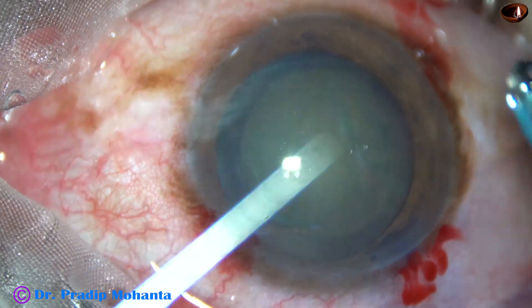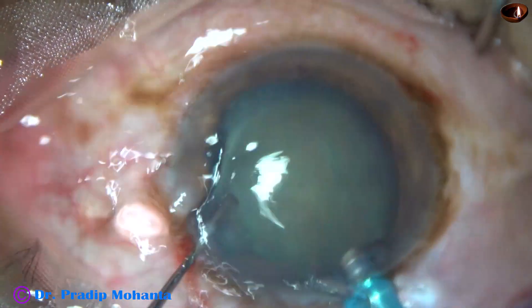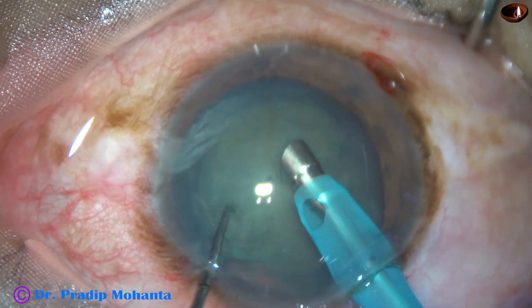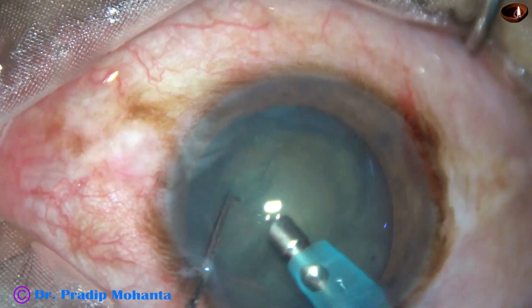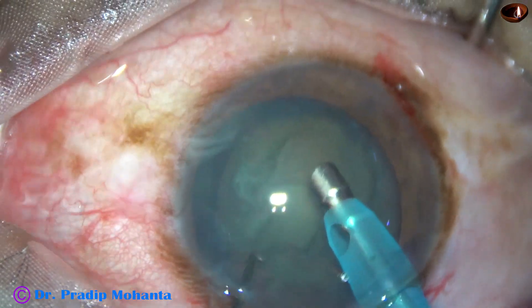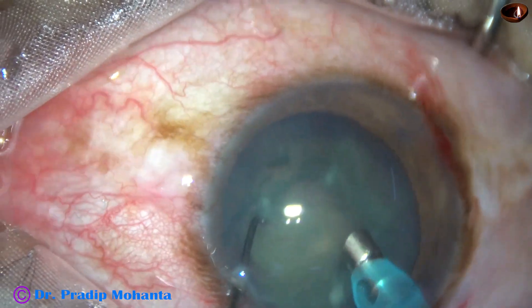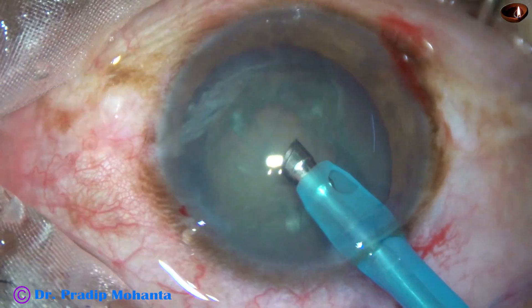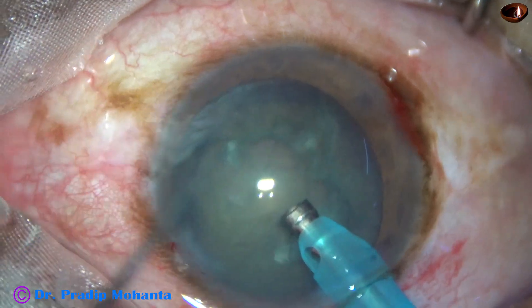Let us note how much time we take for nucleus management. At 2 minutes 15 seconds the phaco handpiece goes in. After aspirating some superficial cortical lens matter, the nucleus is rotated both clockwise and anticlockwise. The handpiece is then turned to make the bevel up.